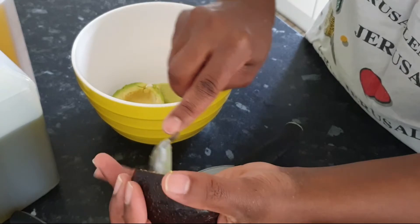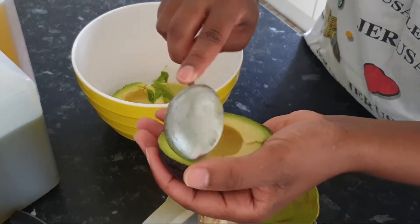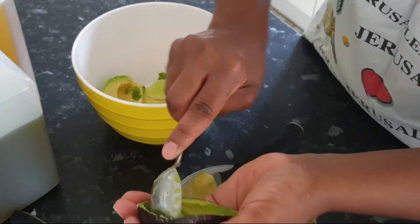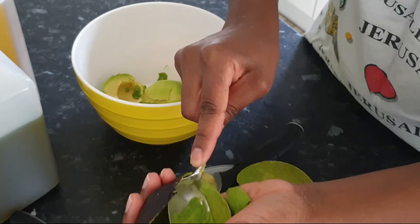This looks really nice — I almost feel like eating this, it's really, really nice. But today I'm not going to do that, because this is for my hair and my hair alone.